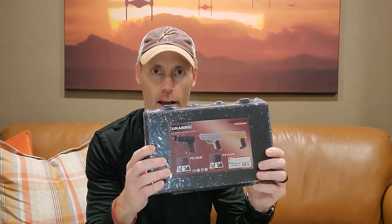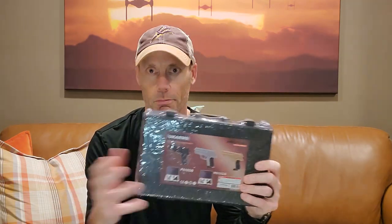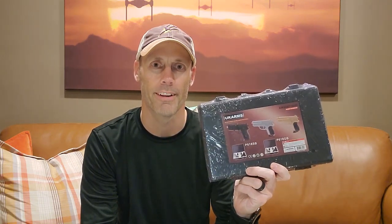It's an airsoft gun and I'm looking forward to firing it and testing it out for you. It comes with a nice little carrying case, two guns in there and some airsoft BBs, so let's get it open and demonstrate it.